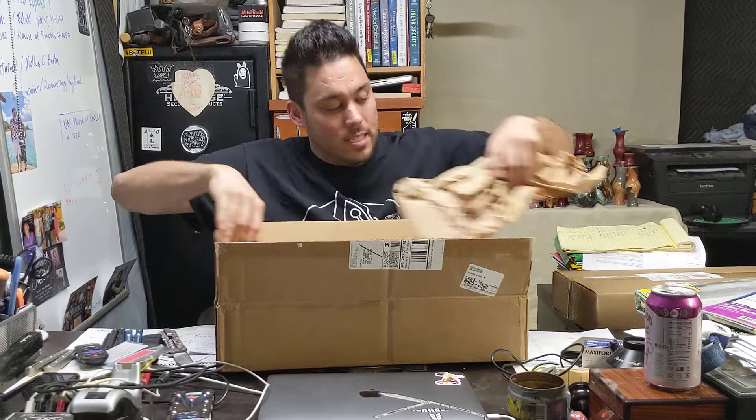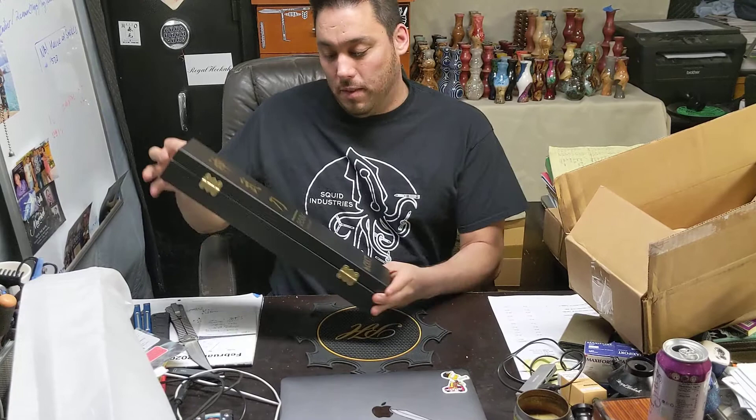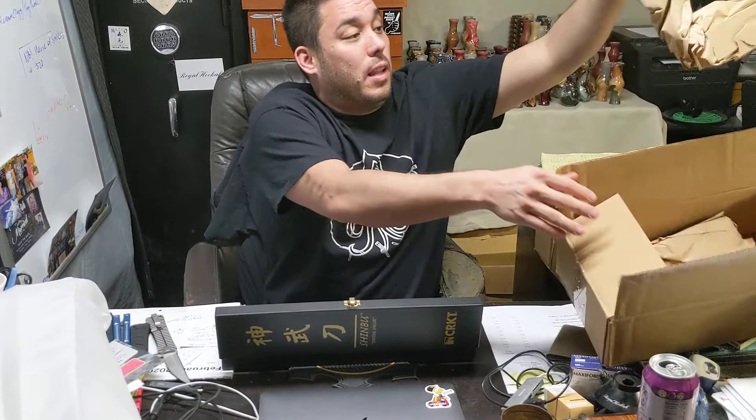Let's start with the big one. This is the Shinbu — Divine Valor. It can also mean military might. Just because I'm half Japanese doesn't mean I know anything about the language. I've been here too long.